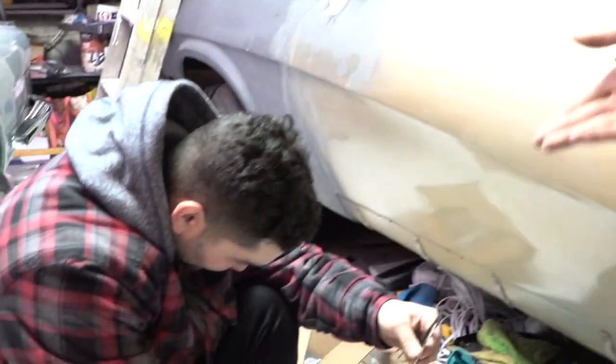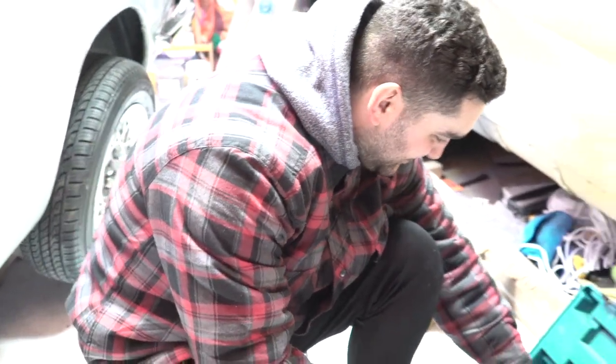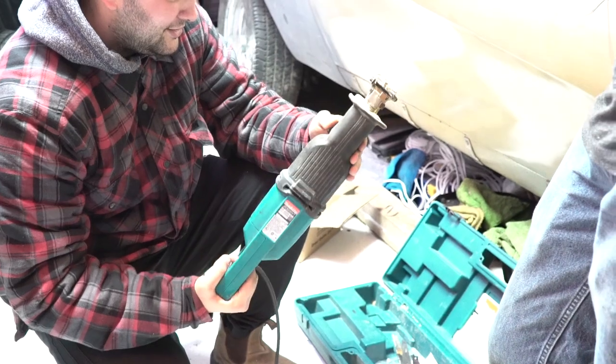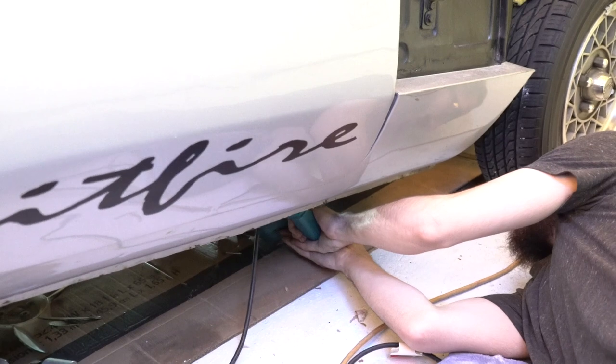We're cutting the exhaust off because whoever put this exhaust on the car didn't use any clamps. Introducing Josh — he's a softball expert and demo expert as well. We're just gonna chop it off so we can do the work today; we'll take the exhaust off properly another day.